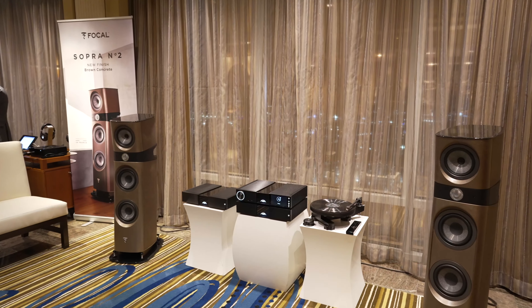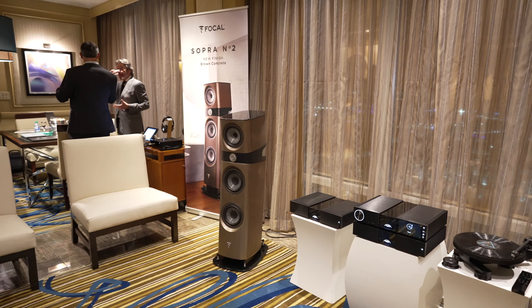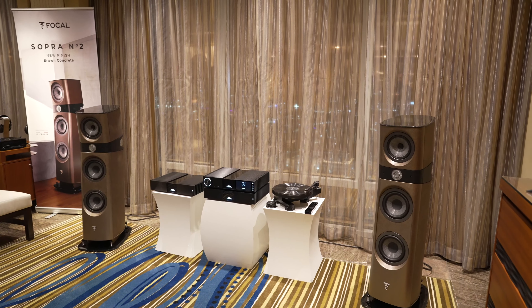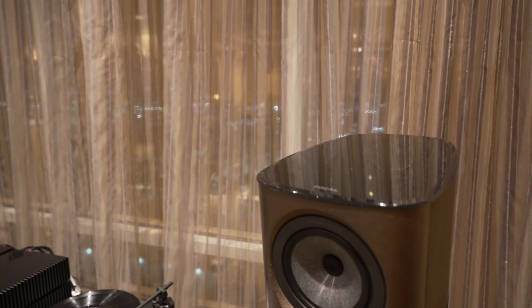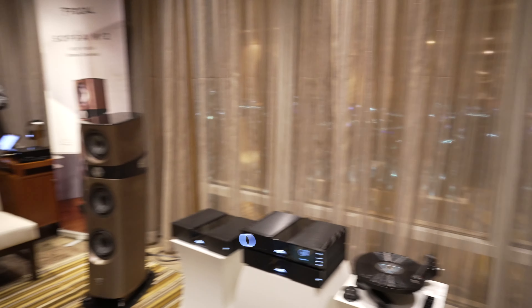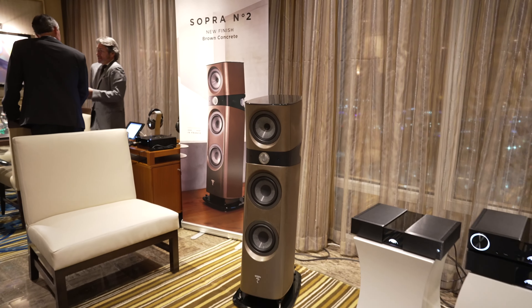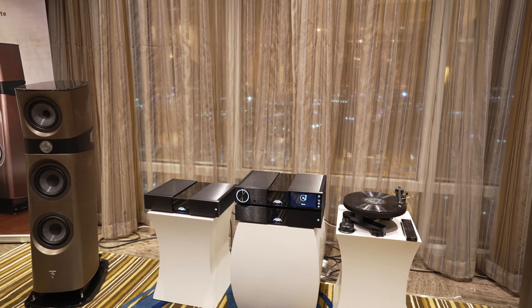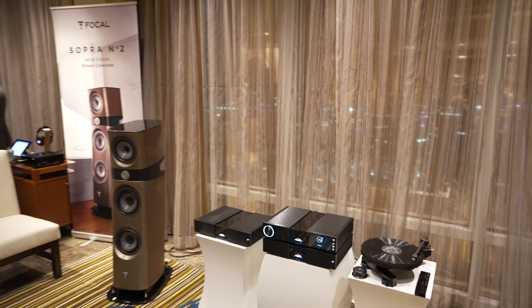It looks like everyone has shown up to the Focal Naim suite and it's getting a little loud here, so we're going to wrap up this video. If you'd like to grab any of this hi-fi and home theater gear, as well as the Batiste and headphone amps, please don't hesitate to reach out at gridhifi.com — links are in the description. That's all for CES 2023, signing off, see you next time.